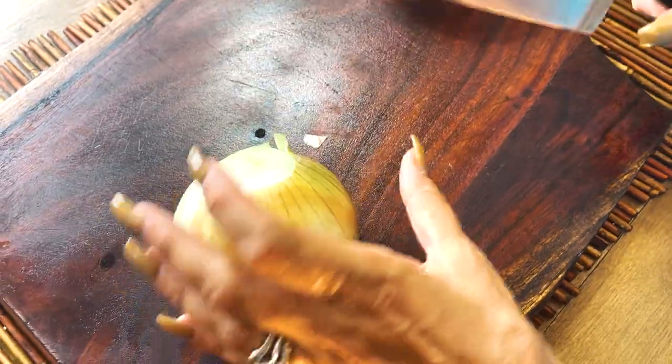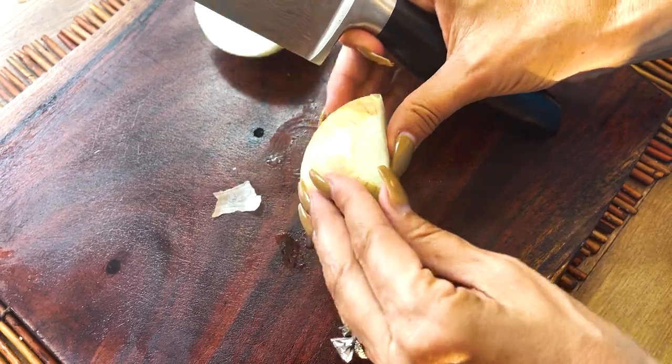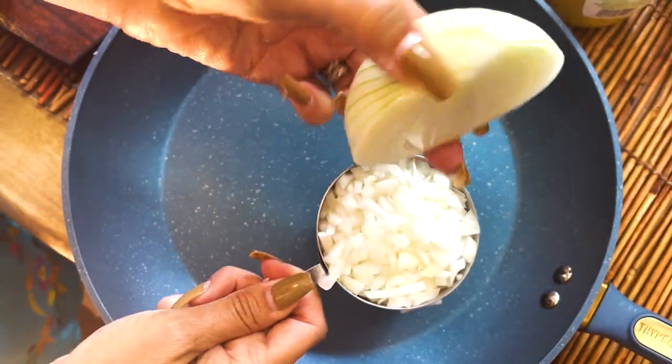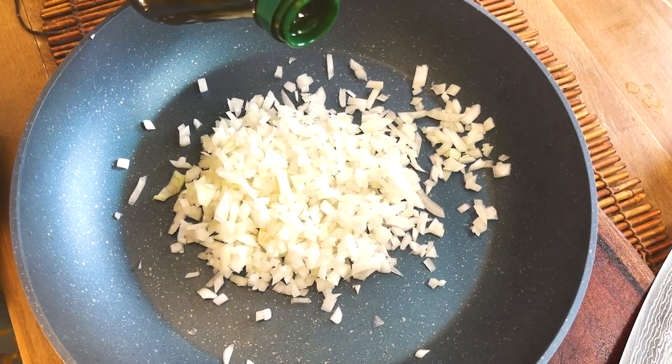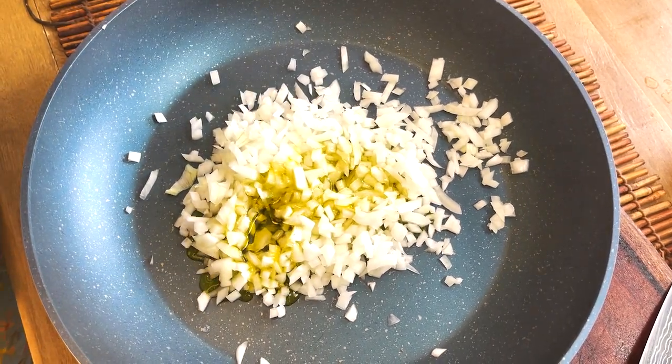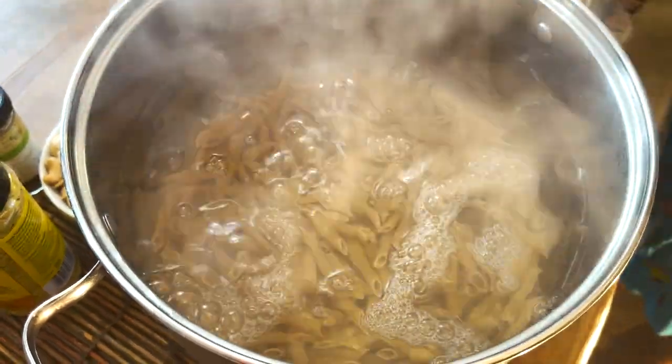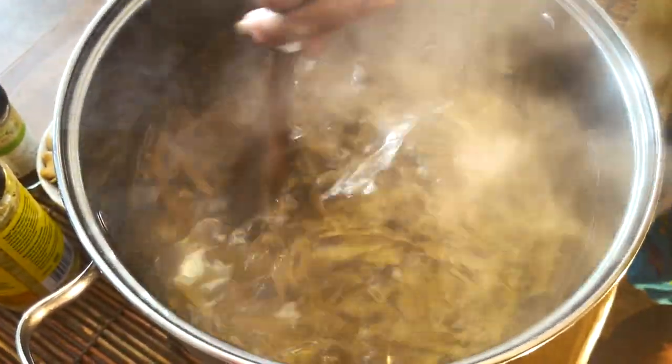This is a Vidalia onion — it's a sweet onion and my favorite onion to work with. Because it has a sweet flavor it just really adds great sweetness to everything, even flavorful spicy dishes. We're going to dice up this onion really small so you don't get large chunks in your macaroni and cheese. This amount is one cup — half of the onion. We'll use a cup of finely diced onion with two tablespoons of olive oil. While we sauté that, we'll pour our pasta into salted water and cook it al dente. Do not go over al dente.